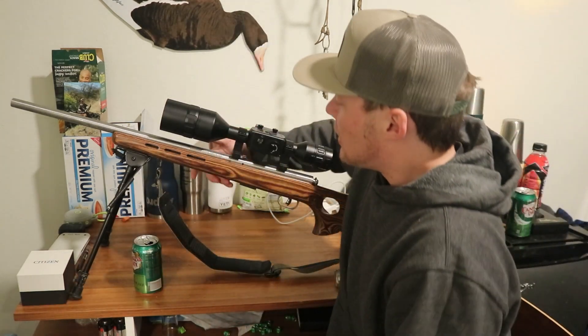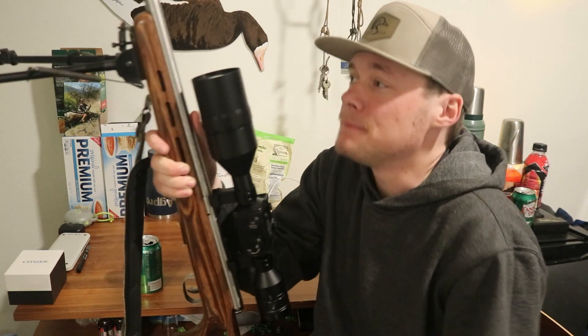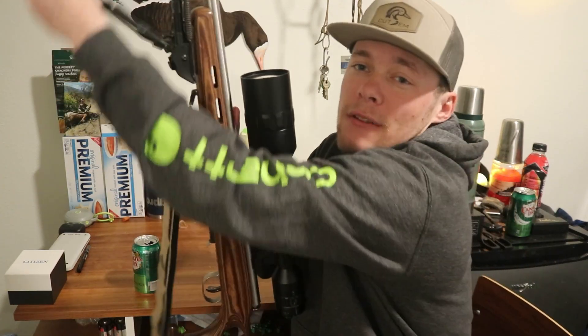I'm really trying to promote this because it's such a great product, but there's not much information on the internet about it. Right now I have it mounted on my 17 HMR Savage.